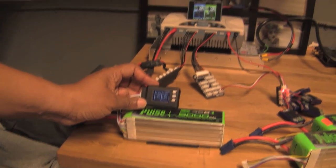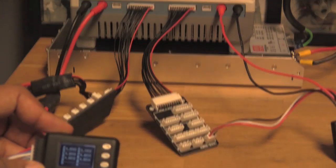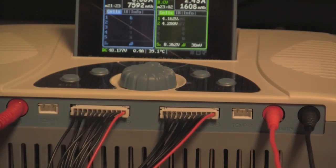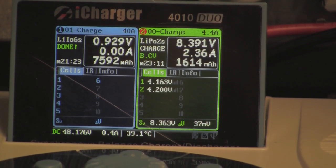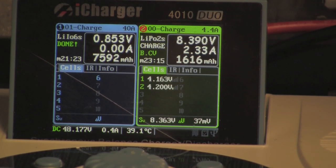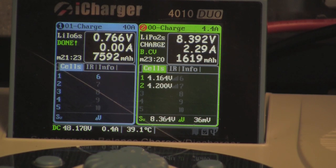On the other side we still have our 2S lipo charge going. That's it — if you have any questions, drop me an email or find me on Helifreak or RC HeliNation.